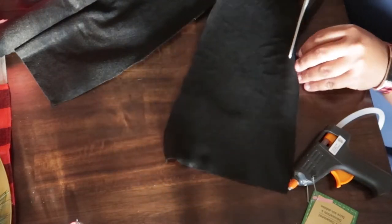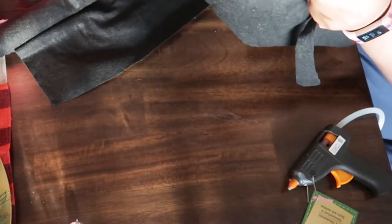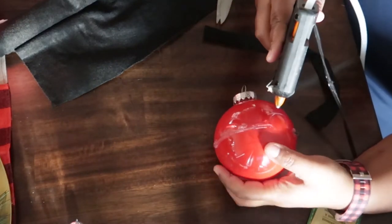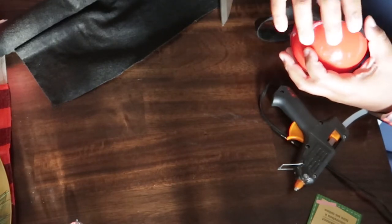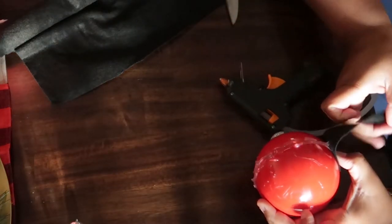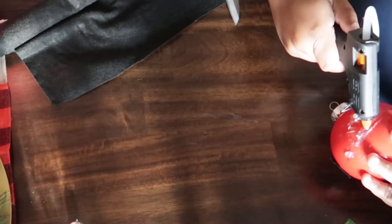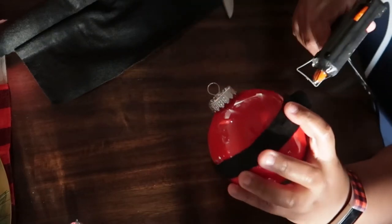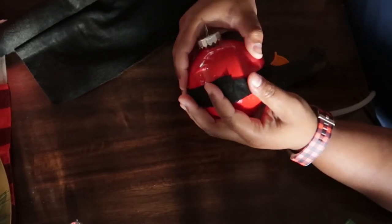Next, you're going to cut out your felt. I just used the short end of my felt — I think it was about 12 or 14 inches — as my length. Then I cut about an inch-thick strip and hot glued it down to my ornament, keeping gluing all the way around. Make sure your black felt is as straight as possible, and then once you get to the end, if you have any excess or unevenness, you can go ahead and cut that off.